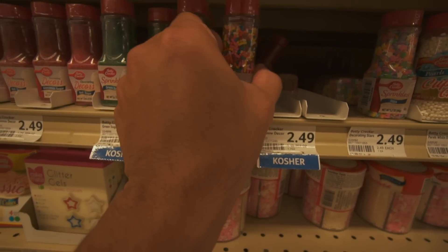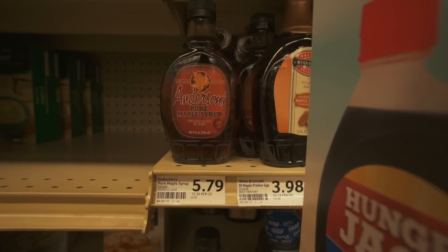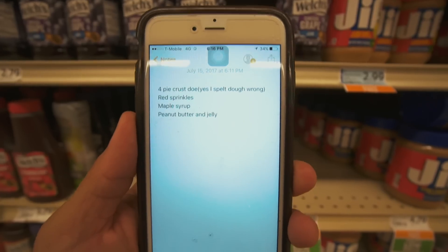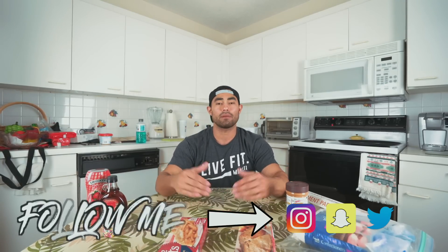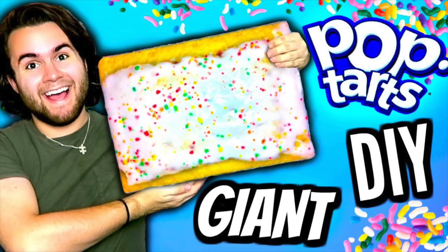They don't have red sprinkles so the rainbow sprinkles is gonna have to do. What's up guys, welcome to the video! Today is going to be another do-it-yourself video and today we're going to be creating a giant pop-tart. It's been seen on YouTube quite a few times but I have not yet seen a peanut butter jelly giant pop-tart.